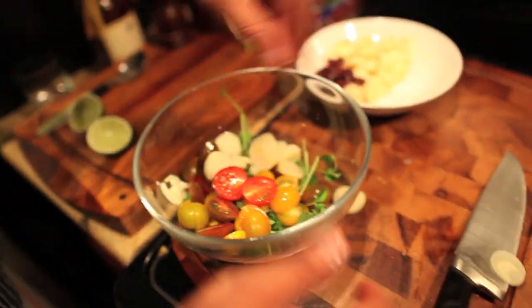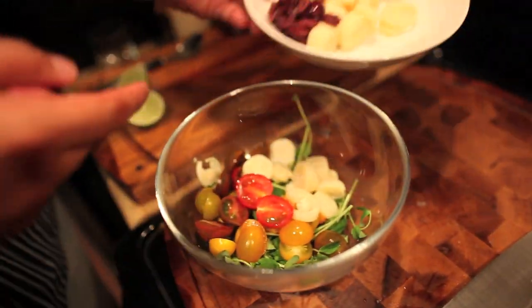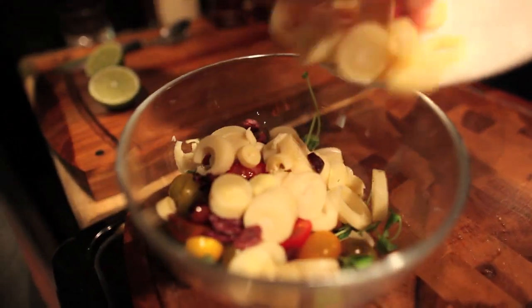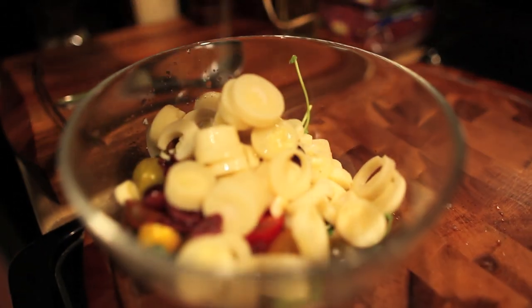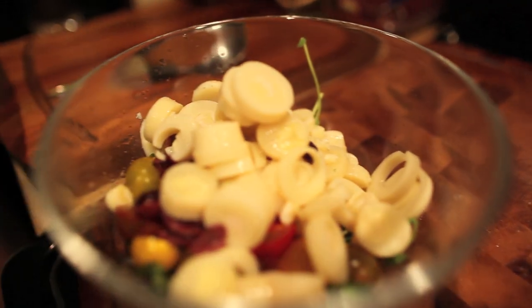I've been wanting to eat more salads, so that was the inspiration behind this dish. I hope you're enjoying the video. Now I'm going to teach you a vinaigrette that you can always have when people come over or when you get off work. It's simple.